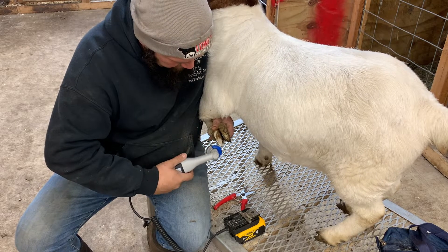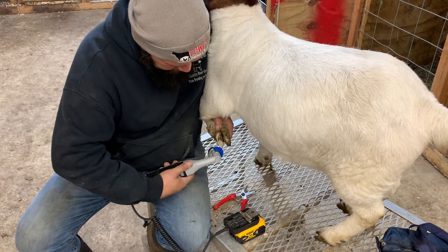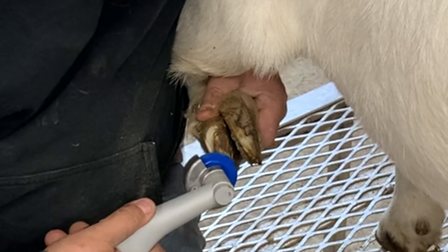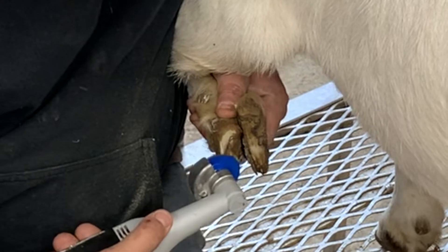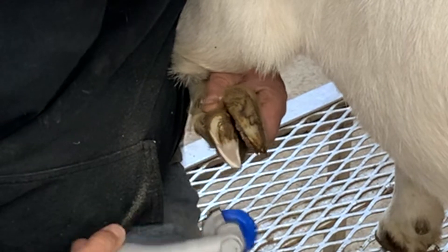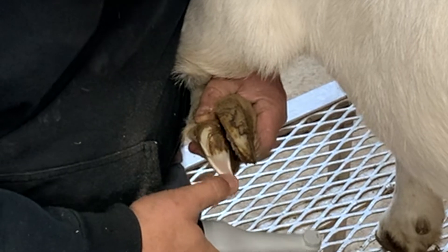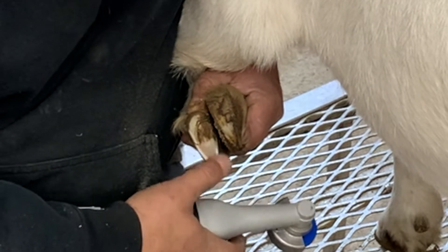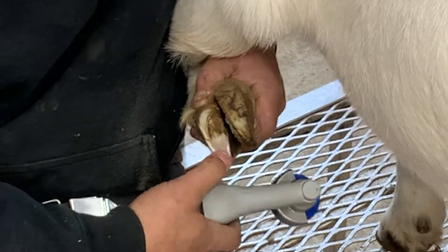One thing you want to look at with the Hoof Boss is you want to do more toe than heel. You definitely don't want to just go working on the heel because you'll take off way too much. You're going to want to start watching for the color to change — you can start seeing a little bit of pink coming through the white. That's what you want to watch for, and you want to check how soft it is, because once it starts getting soft you're pretty close.